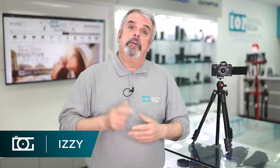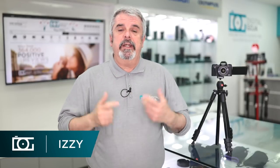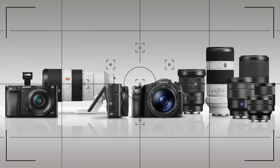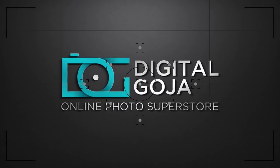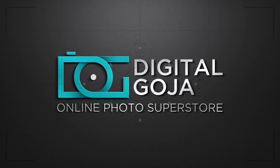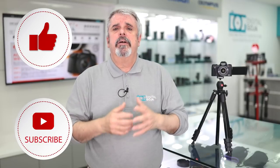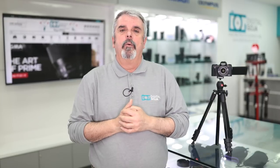You asked for it and we're going to give it to you — another frequently asked questions video, this time on the really popular Canon G1X Mark III. We scoured the internet, checked Amazon, eBay, and even our customer service questions to find what's most frequently asked about this incredible little pocket camera. So let's get right to it, starting with number one.